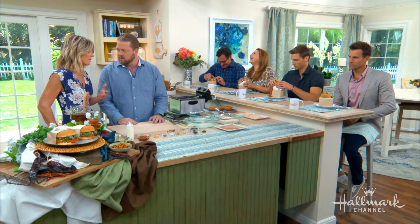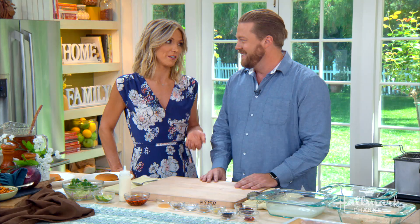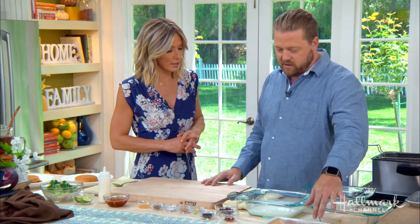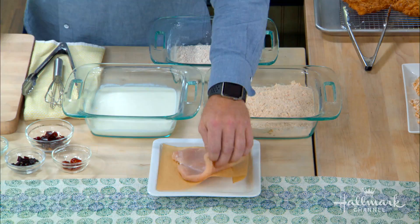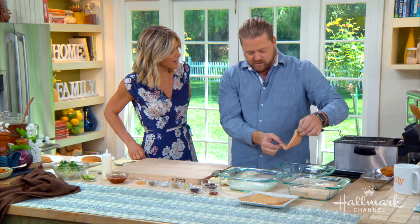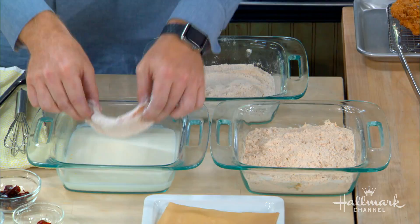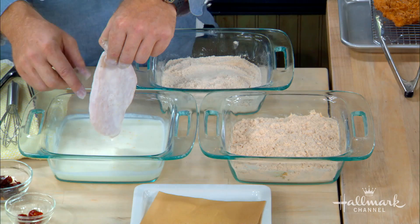Everybody knows a great fried chicken starts with the perfect dredge. So how do we make the perfect dredge? First, start with the chicken. The chicken itself has been brined and then we flattened it so it's a nice even layer. We brine it in salt — it's a 3% salt brine for about 30 minutes. The next thing we're gonna do is get a nice even layer of flour. It's flour with our seasoned mixture — flour, garlic salt, onion salt, paprika, cayenne, and different herbs in there as well.